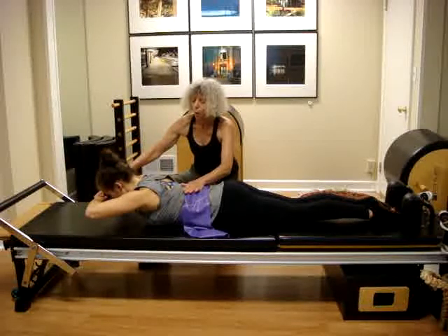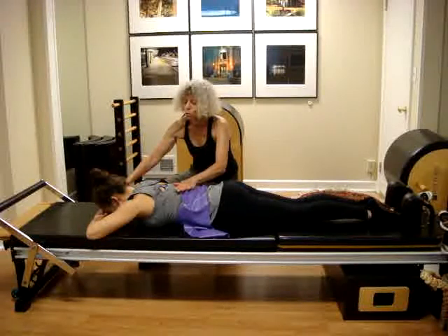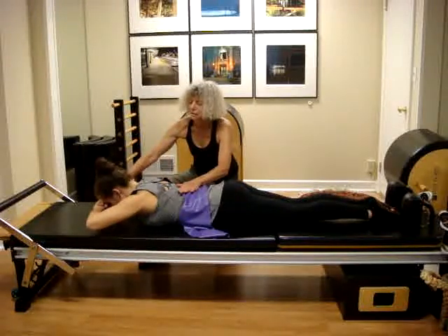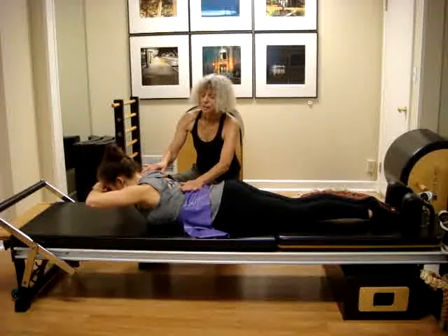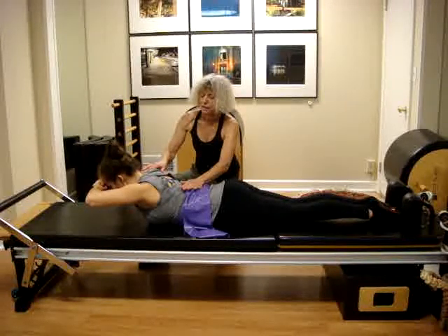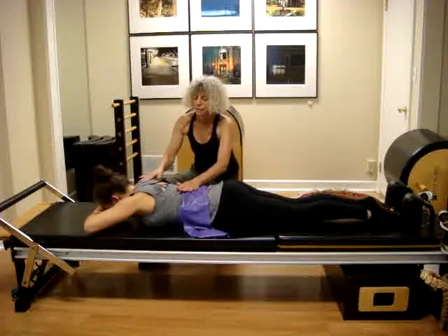We are going to lower the body all the way down. Then take a deep breath, exhale as you scoop the body up, hands guiding and supporting the head going up. Inhale, then exhale as you come slowly down. We can do 10 reps.